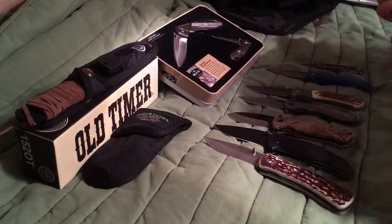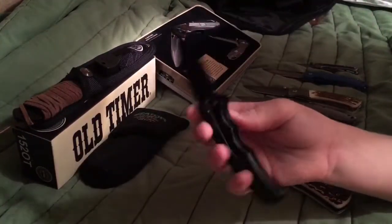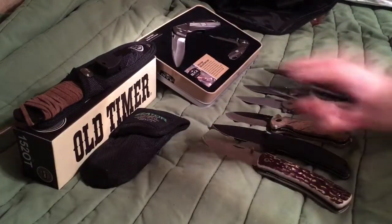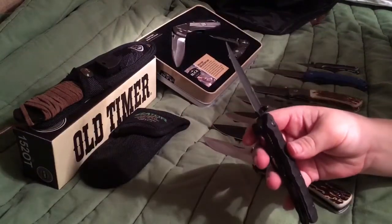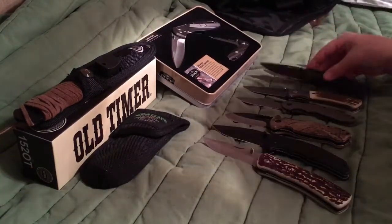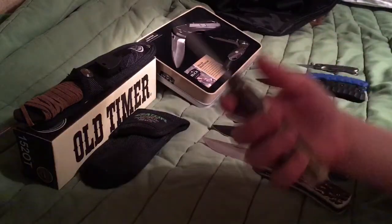Then I got another Ozark Trail one. This one's not as good. I've had this one for a while — it's kind of messed up now because it's older. But yeah, this one has done me very good.